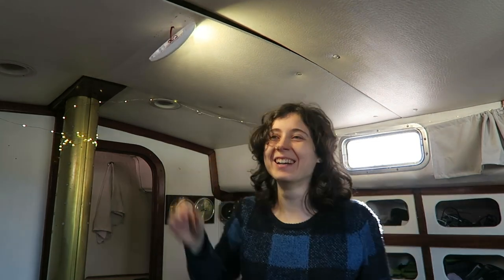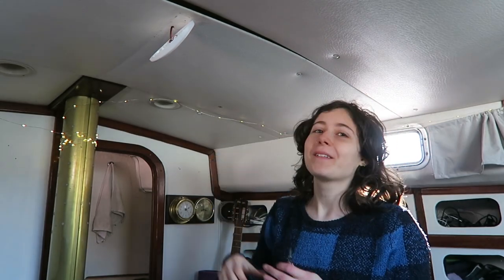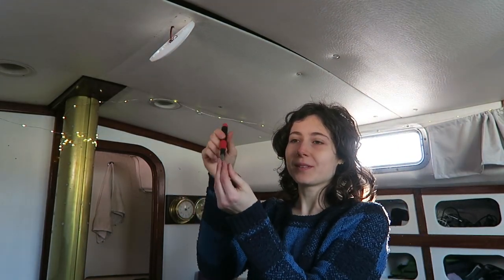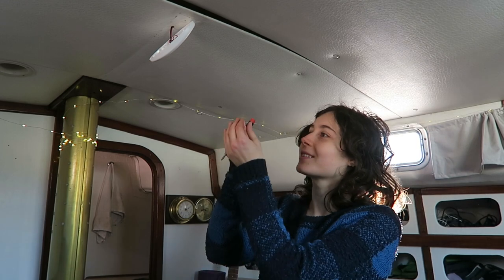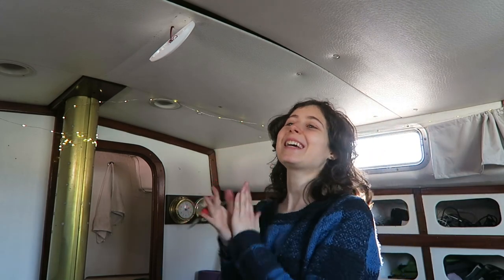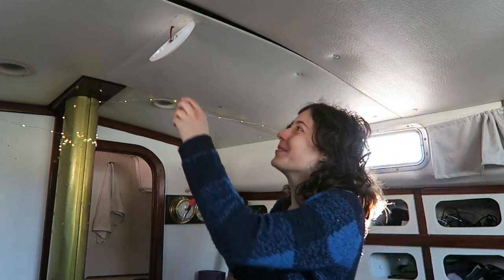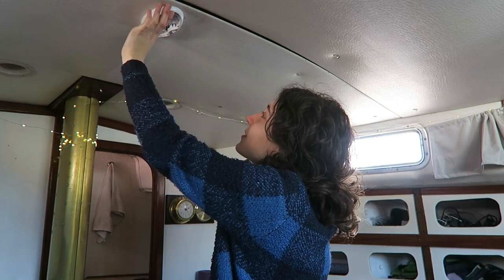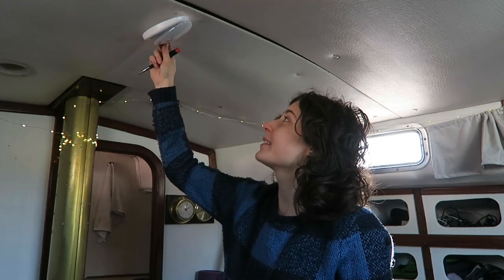Look, I did it! I figured out what was wrong. I'll turn this off because it's way too bright. What I had done wrong was one of the wires — I pushed it in too far. So the screw was coming down onto the coating on the wire, so it wasn't forming a connection. I just had to pull it out slightly and then tighten it again. And that works! So yes! I'm way too excited!